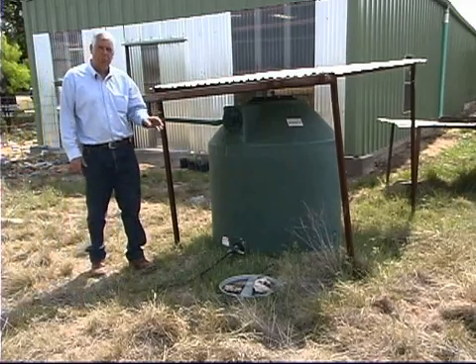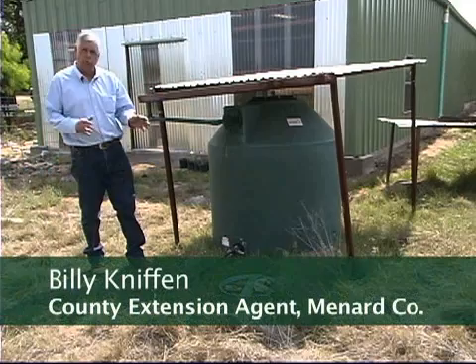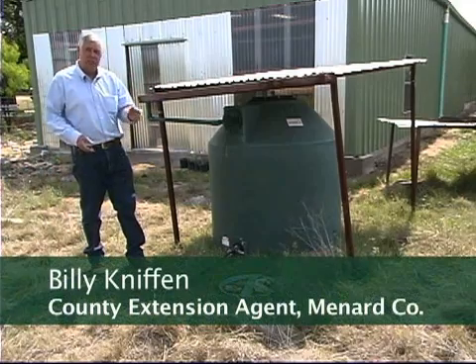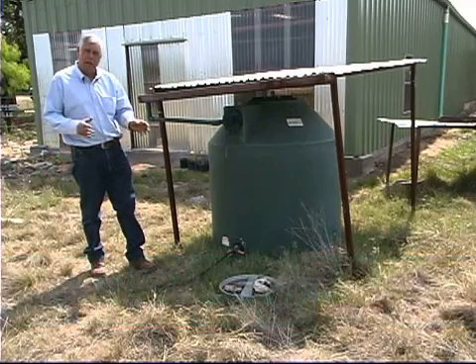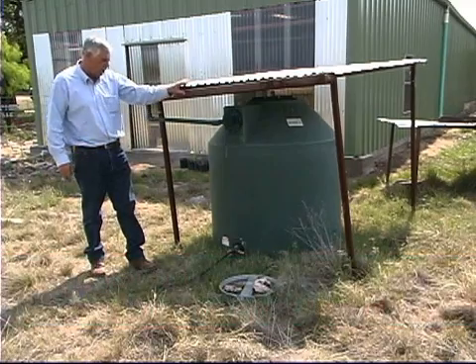Providing water for our wildlife is very important to us, especially on small acreage where there may not be water available, and just as important on large acreage ranches where water is really needed to supply water for our wildlife or for our livestock.